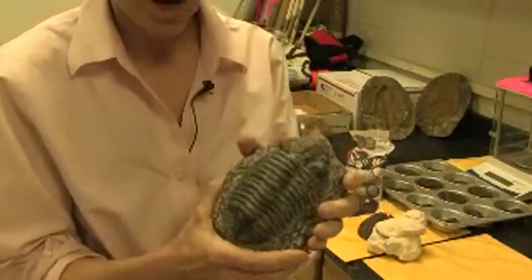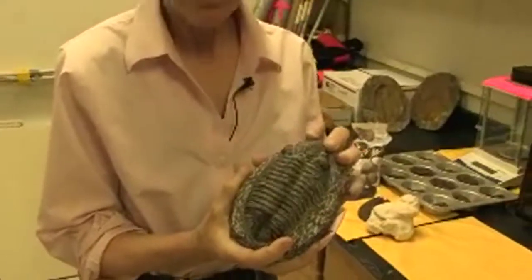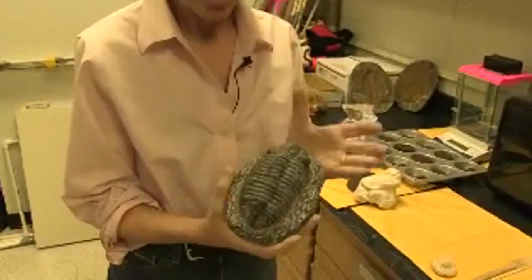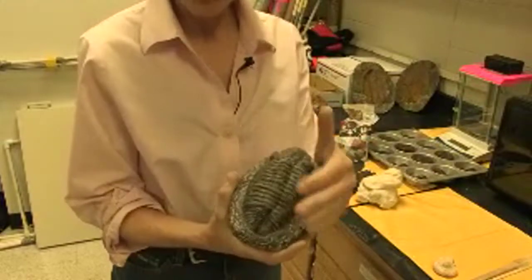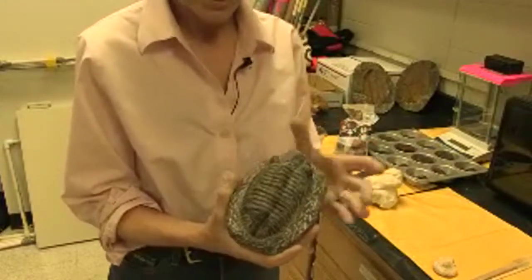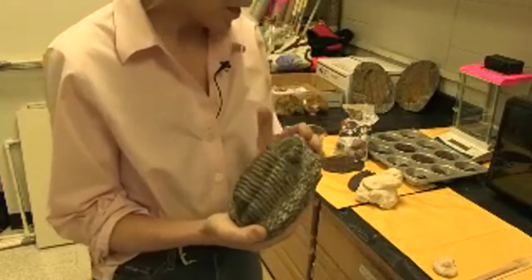This particular fossil is a giant trilobite. It lived about 400 million years ago. The first thing you need to do after you get your fossil is wash it with soap and water, and then we're going to use it as we press it into clay.